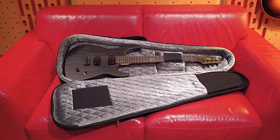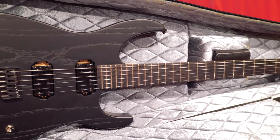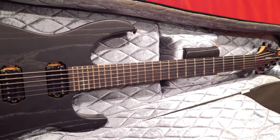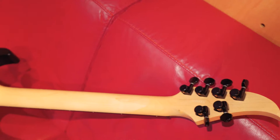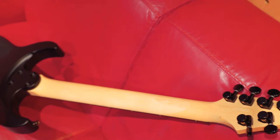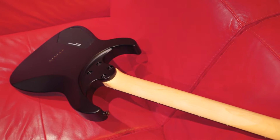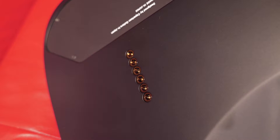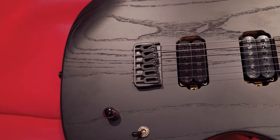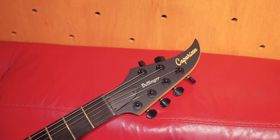Wow, that looks beautiful. We have a composite maple and ash body on this. We've got an ebony board with jumbo frets. We've got Hipshot machine heads, a C-profile maple neck that's been oiled, a lovely contoured body. I really love this neck join. Strings through the body, a Hipshot fixed bridge and Comparison handmade pickups, a convenient angled jack and a very unique headstock.